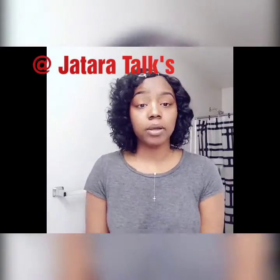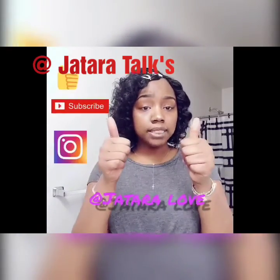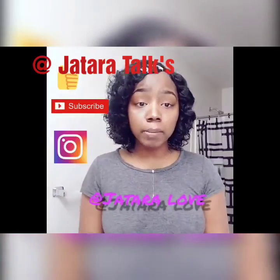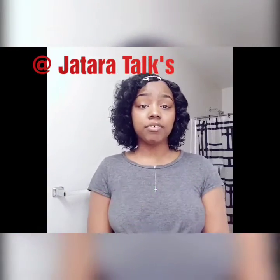If you are a small YouTuber and would like me to promote you on my page, all you have to do is thumbs up, subscribe, and go to my Instagram at Jatara Love, and I will shout you out on my next video.